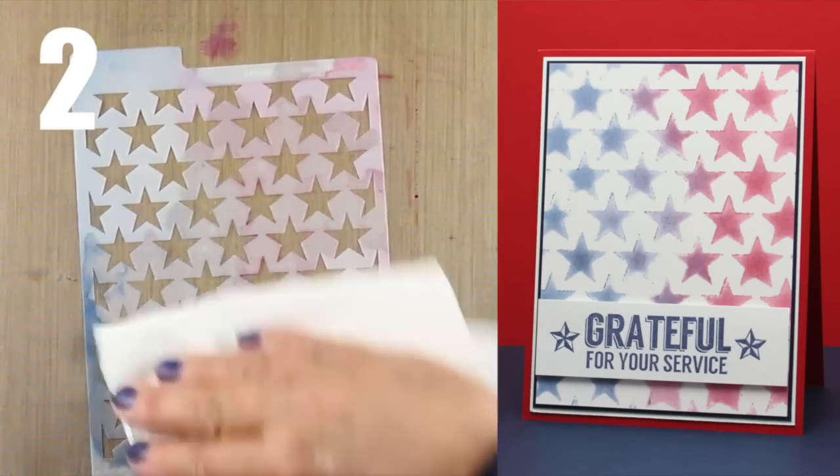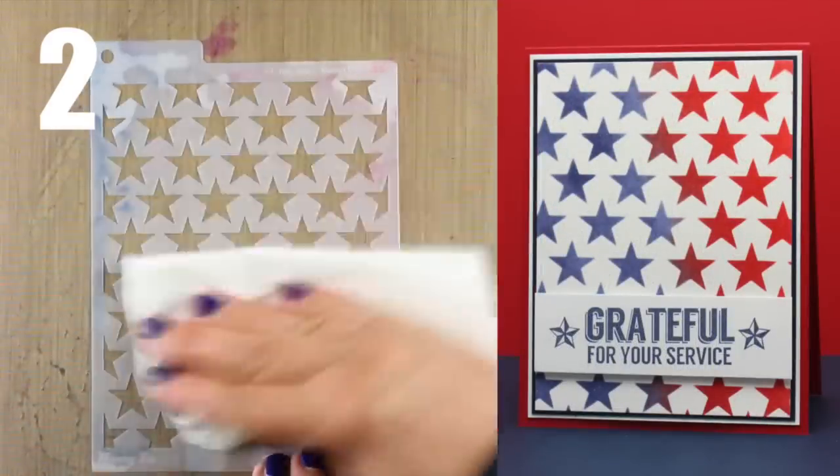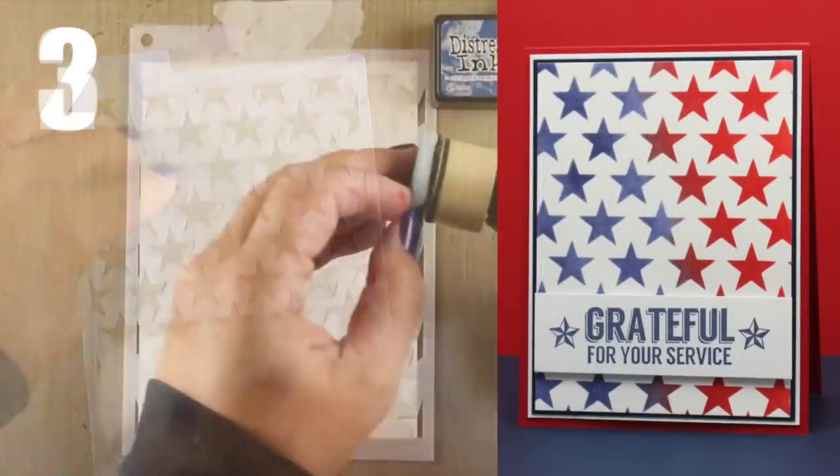For cleanup on this, I just dump some colorless blender on, smoosh it and turn it over, smoosh it again until it's all clean.